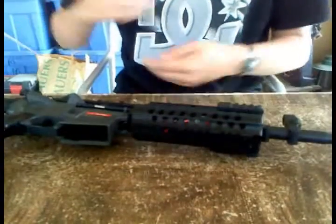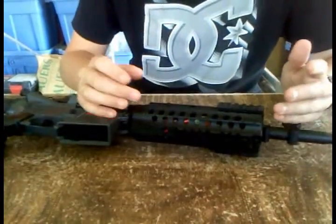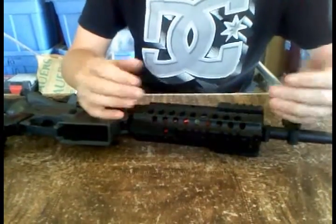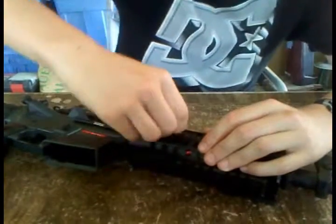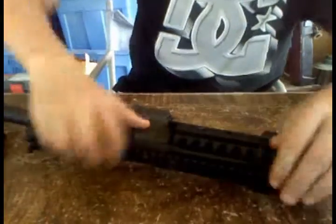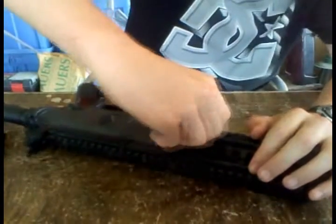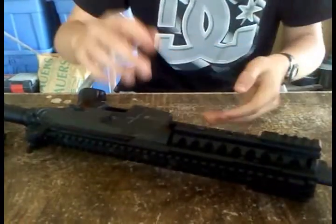Another thing I didn't like about this gun is that when you try to take the battery out, it's really, really difficult. You have to turn this thing, and then go to the other side and turn that. It's just a really unnecessary thing, even with a screwdriver.